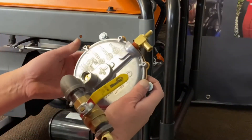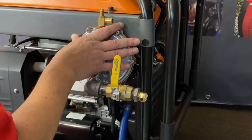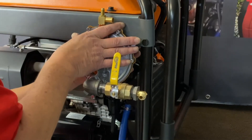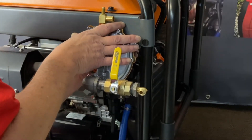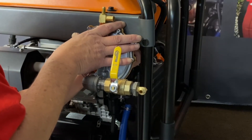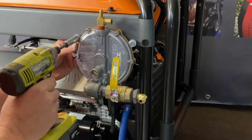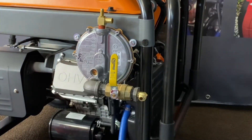Now we're going to get our regulator assembly mounted. We'll supply you all the hardware — go ahead and line it up there, hold it in, get your flat washers and lock washers on the back. This is a pretty simple unit to do and a very nice generator. Get the nut on for the last one, tighten these down, and that's that step. We'll go ahead and show you the next steps.